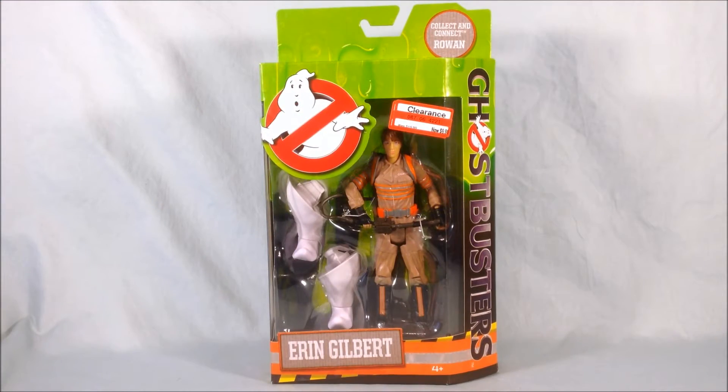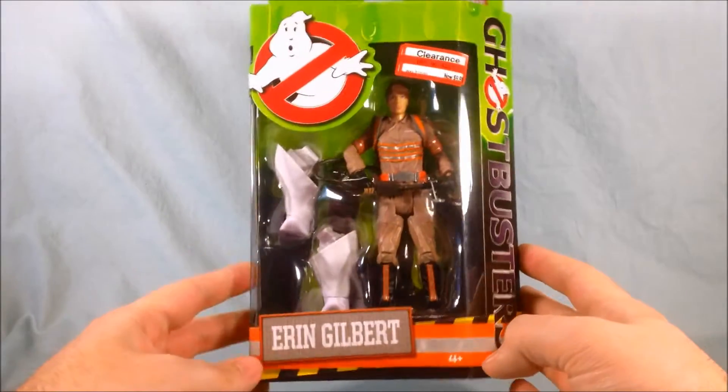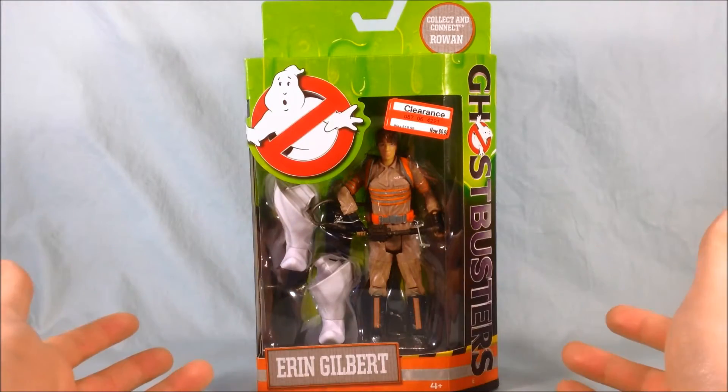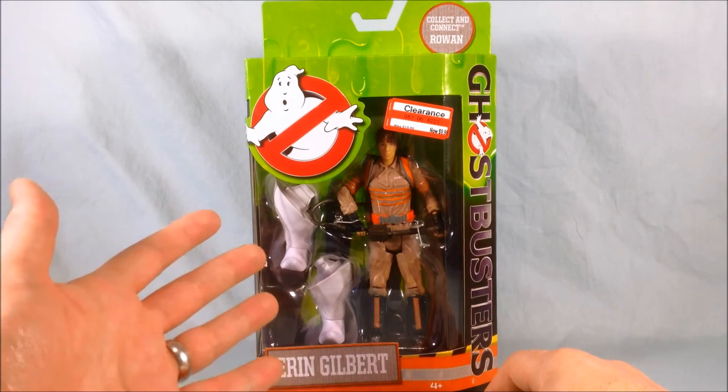Hello everyone and welcome to Long's Toys. I have another Ghostbusters review for you today. This is the 6-inch Erin Gilbert figure. These are kind of along the same lines as Star Wars Black figures or Marvel Legends — about the same size, and they do come with Build-A-Figure pieces.